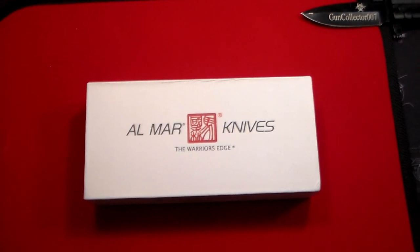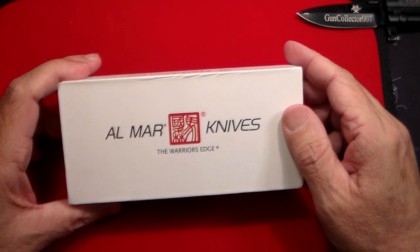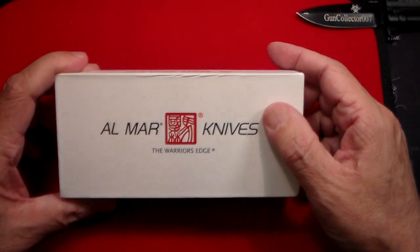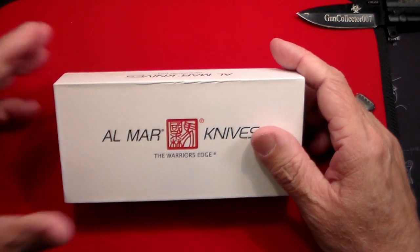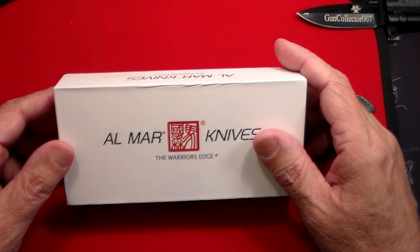Gun Collector 007 here with a review on one of the most beautiful knives I've ever purchased. This is by Almar Knives, the Warrior's Edge, and this one is the Falcon Knife. As you'll see in a minute, this is a style of knife from what they call the Honey Jig Bone Collection.